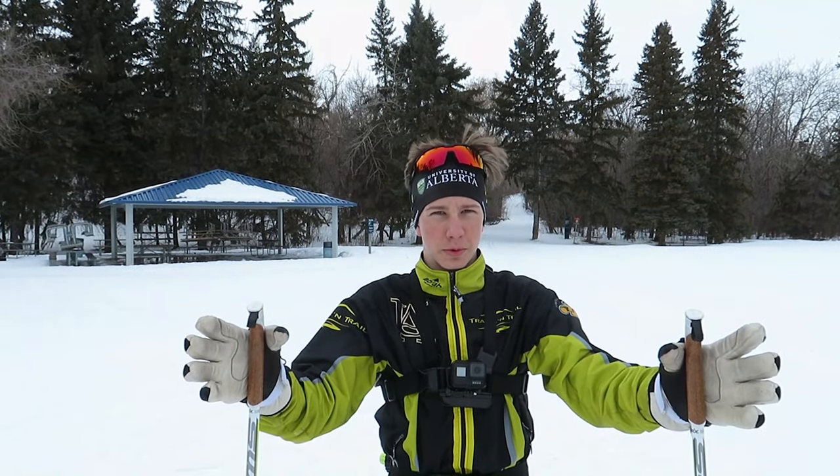That's pretty much it, we are just going to be showing you guys some technique videos and giving you guys some tips, and hopefully this can help you guys out. Also if you guys are wondering, there is quite a bit of a difference between skate and classic.